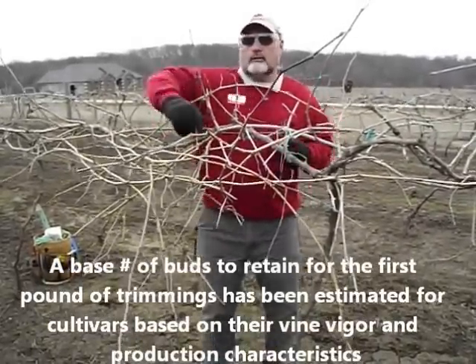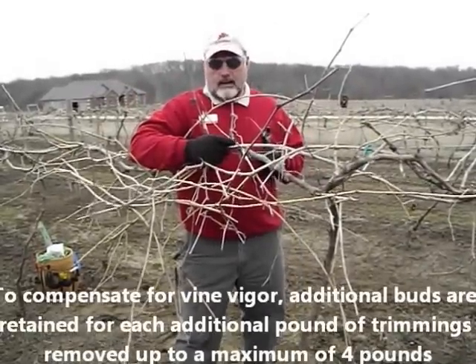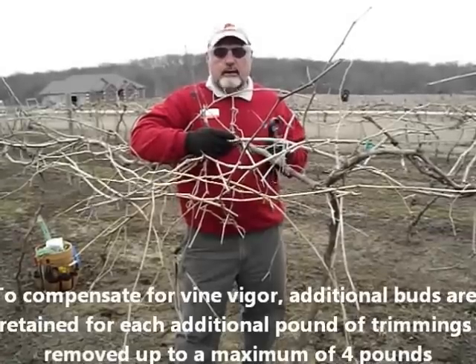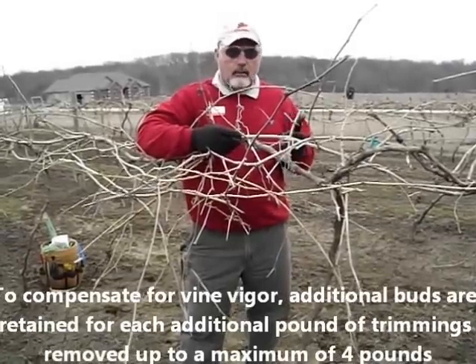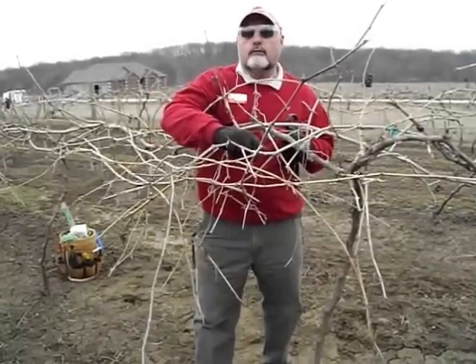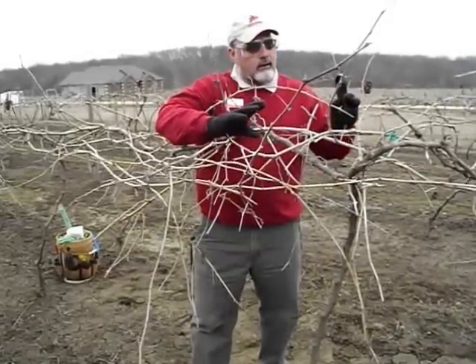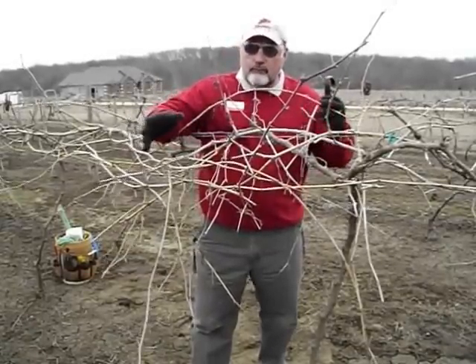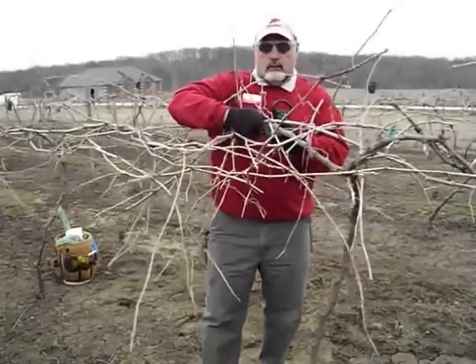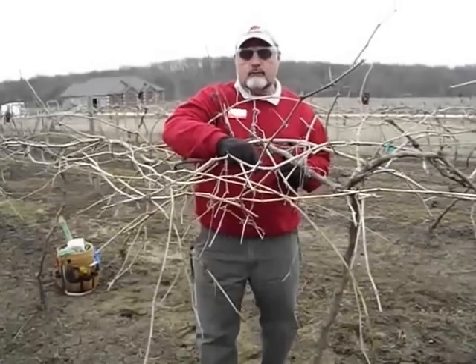One thing about the balanced pruning formula though — it was developed on table grape varieties and juice grape varieties in the New York region like Concord, Niagara, and Catawba. On those varieties, we often don't get fruit on that first bud. But when you take a French variety and cross it with an American variety and get a hybrid like Leon Mio, our hybrids will tend to fruit on those first buds.